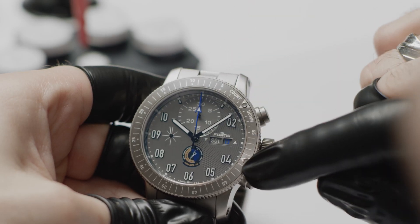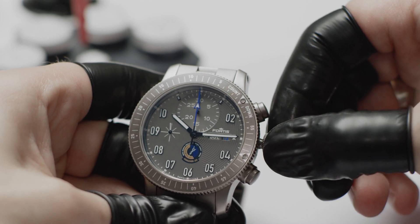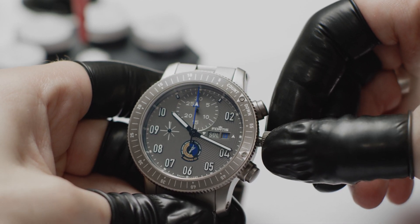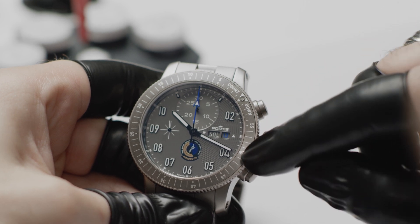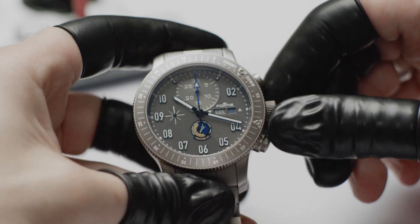To do this, simply place the first luminous point on the minute hand, which of course continues as usual. As soon as it has reached the second luminous point on the bezel, you will know that Mission Control should now have received your message.